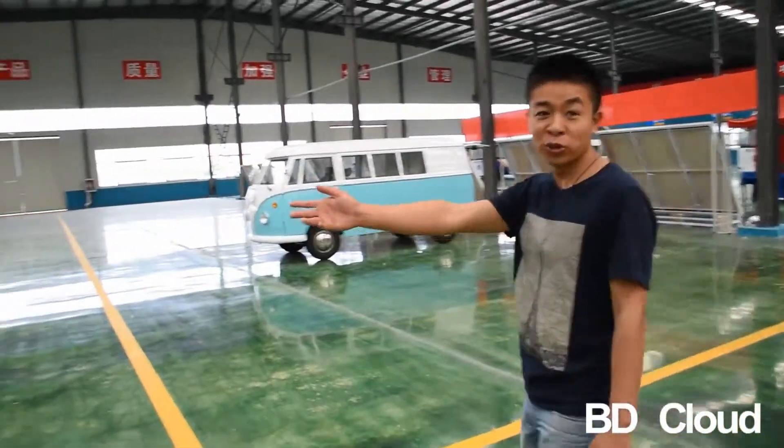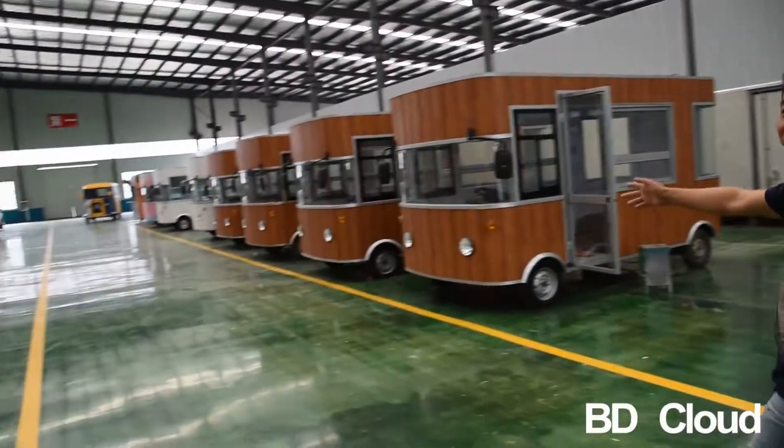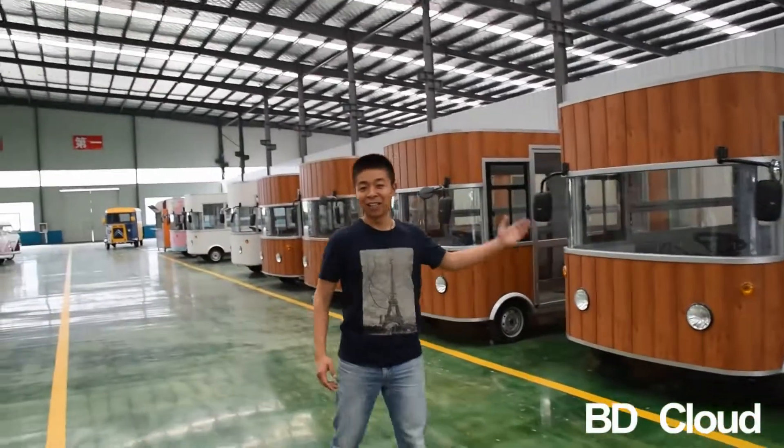And more models here. The CK series. Welcome to join us and visit us.